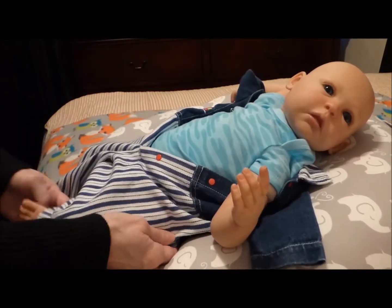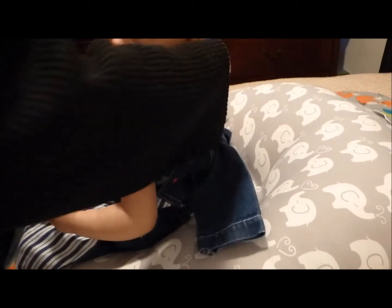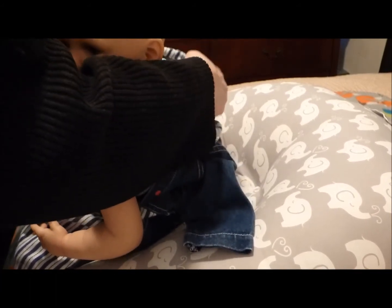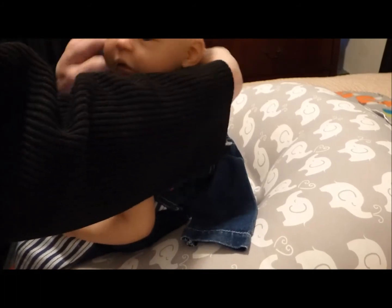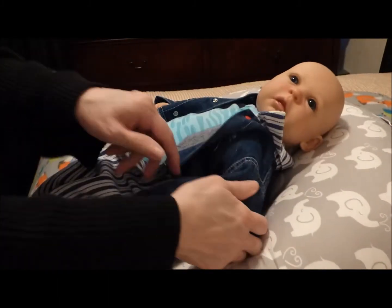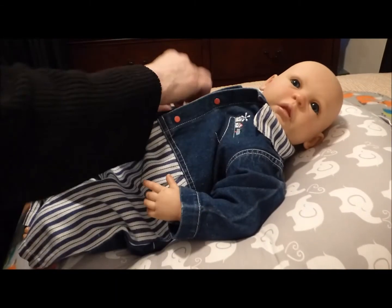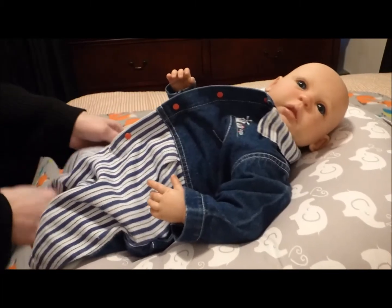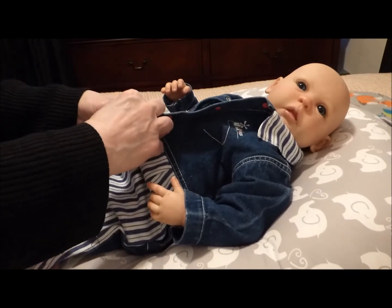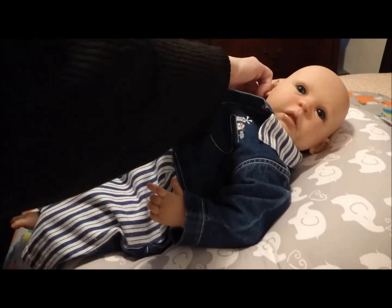Here we go, sweetheart. Let me get you all done up here. Before I put him back together, I added more weight to his head, and I added more polyfill to his chest and neck area of the body, because I had put more weight in his head. There we go. He looks so cute. Oh, my goodness. I wish I had a conductor hat for this outfit. That would look so cute.